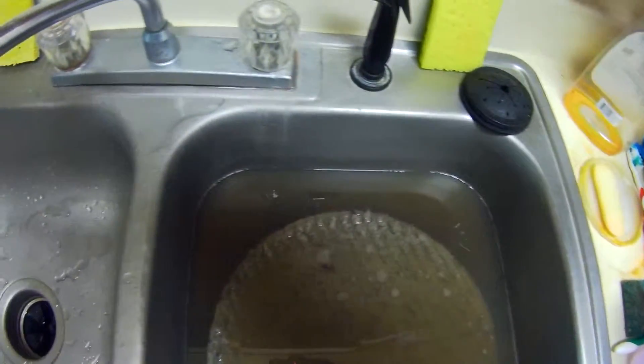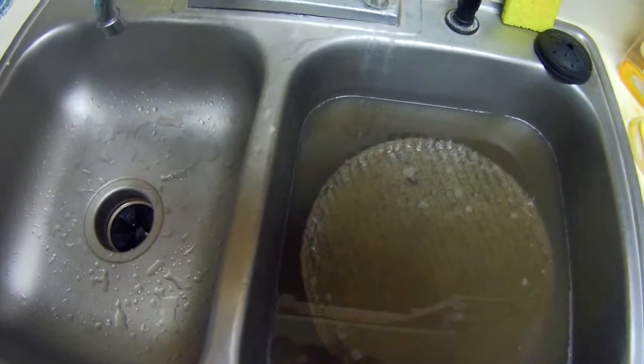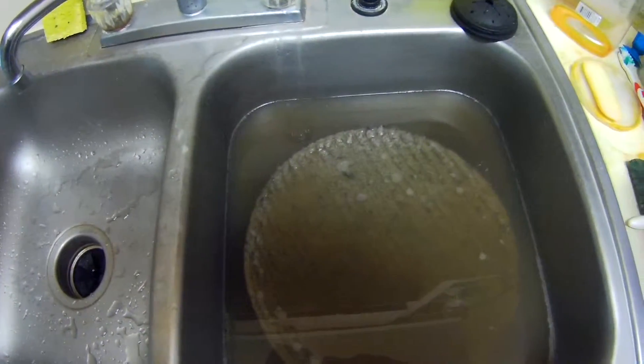That water is filthy dirty. That's basically the end of the video — we just wanted to show you what it looked like when you worked the bonnet out from a dirty job. Thanks.